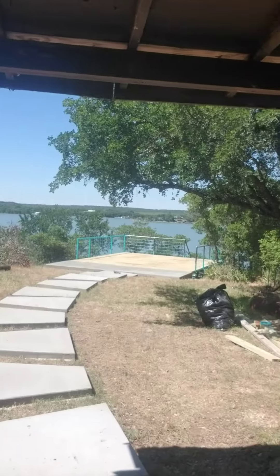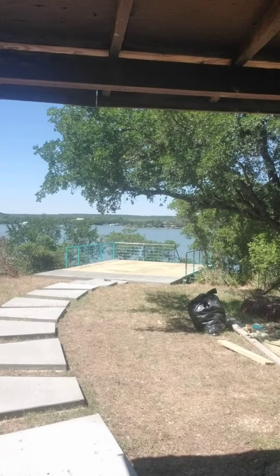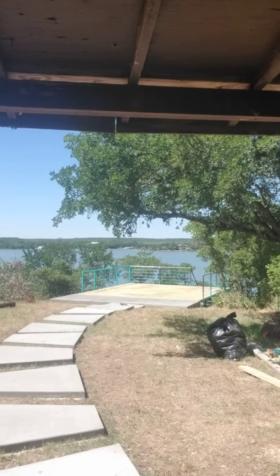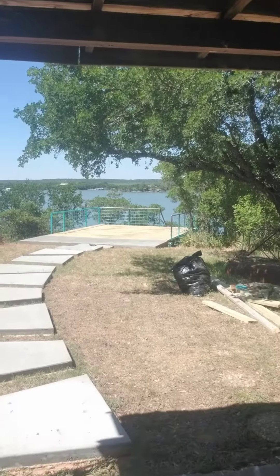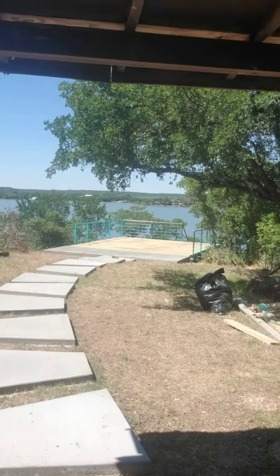Here's the deck! I think everybody wants a good video of how the deck turned out. So what better way to experience the deck than through the expressions of my face while I walk on it.